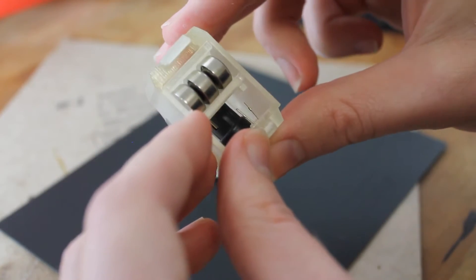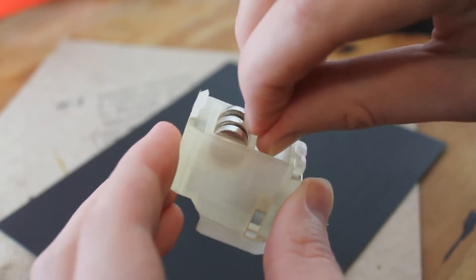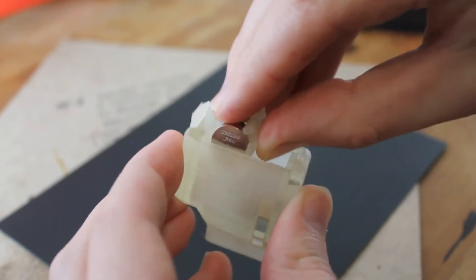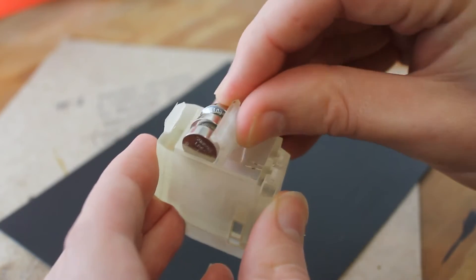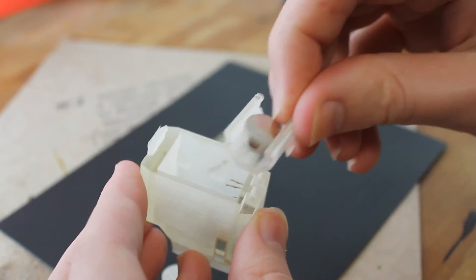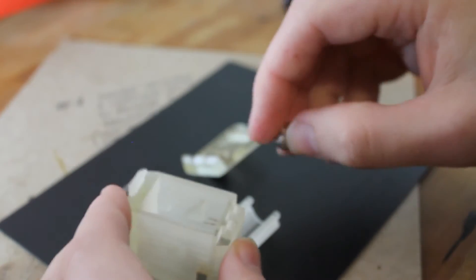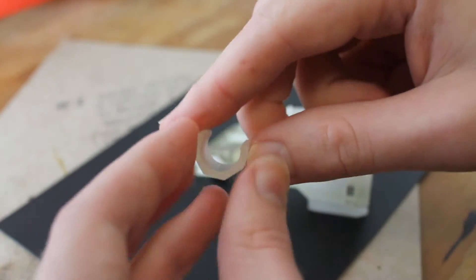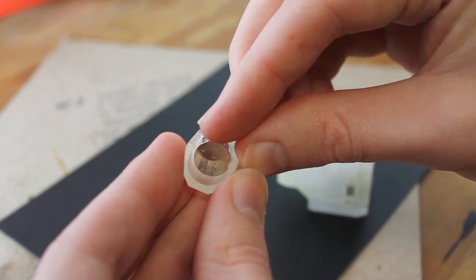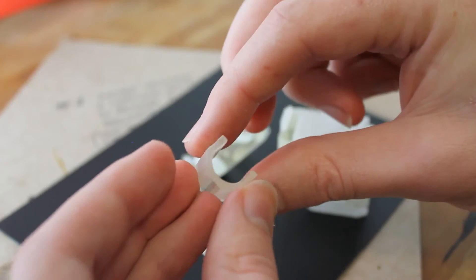Inside there's the modular removable battery pack. I wanted to design this so that people could keep battery packs on hand and swap them out when needed to simplify the design. But as you can see, the tolerances are off on the batteries and they just fall right out. They pop in nicely but slip right out, so that tolerance needs to be adjusted.